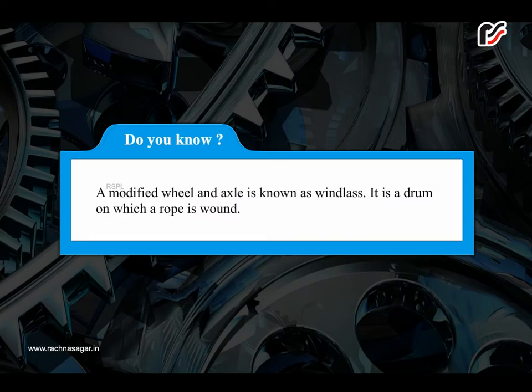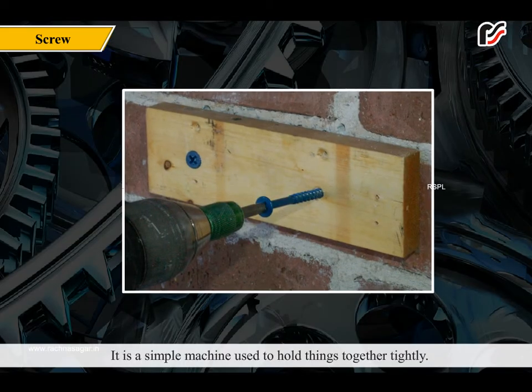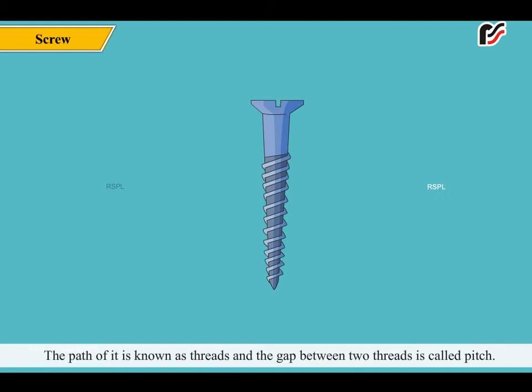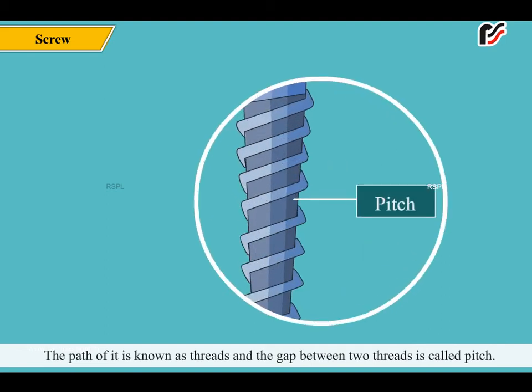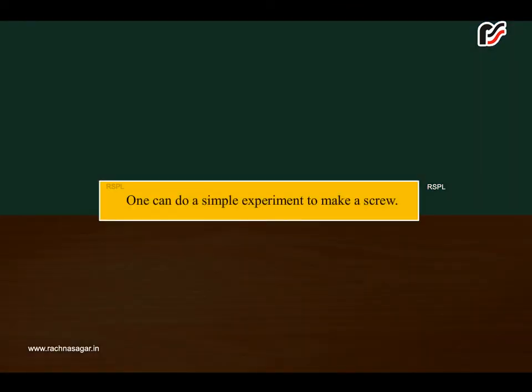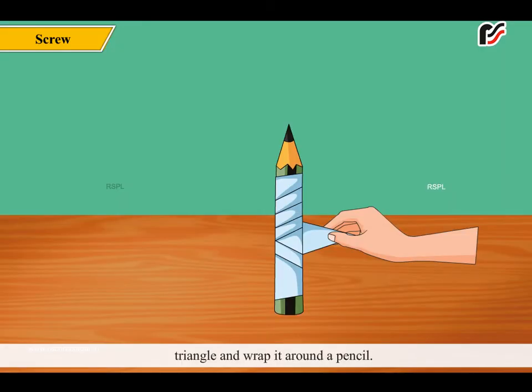A modified wheel and axle is known as a windlass — it is a drum on which a rope is wound. A screw is a revolving inclined plane, or an inclined plane wrapped around a cylinder. It is used to hold things together tightly. The path of a screw is known as threads, and the gap between two threads is called pitch. To make a model screw: make a triangle from paper, then wrap the largest edge around a pencil — the coils appearing on the pencil are exactly the same as those on a screw.